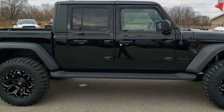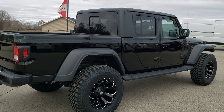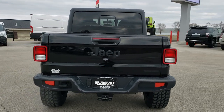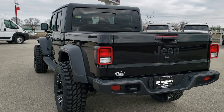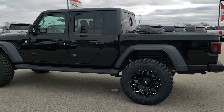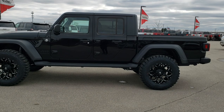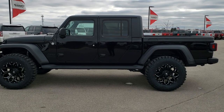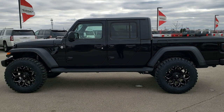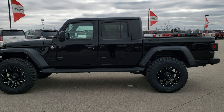Thanks for checking out the video. If you want to check out more pictures of this vehicle, in the upper right-hand part of your screen is a link to our website for this vehicle. For more HD videos, go to youtube.com/SummitAuto. Remember to like, subscribe, and share. You'll see a subscribe link on your left and more Jeep videos on your right. We really look forward to helping you with this brand new 2020 Jeep Gladiator Sport with a 2-inch Mopar lift, 20-inch Fuel rims, and 37-inch Pro Comp tires. Thanks again.